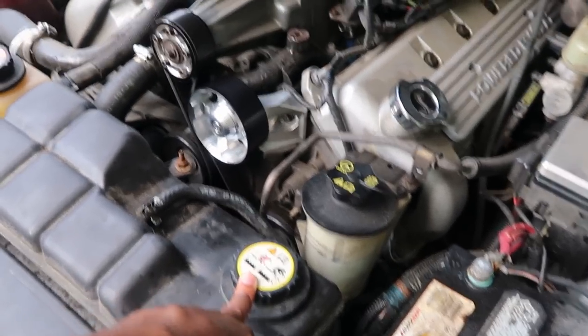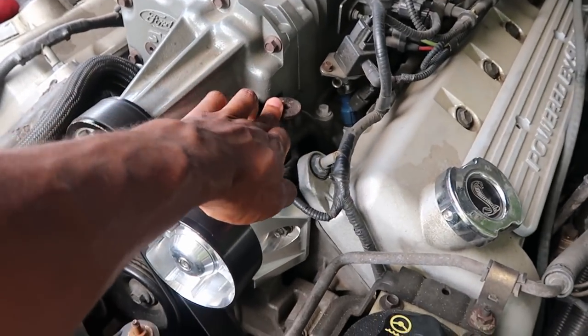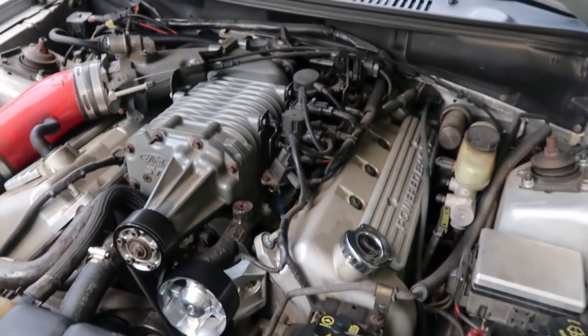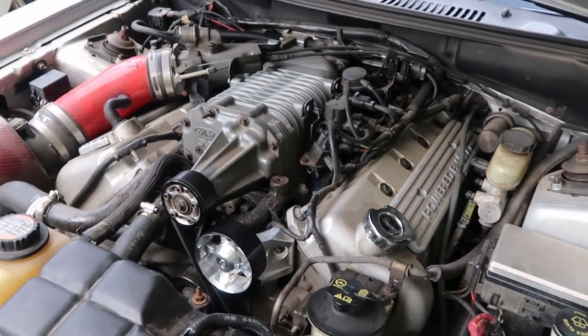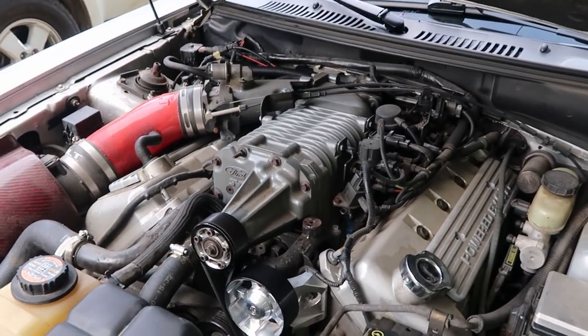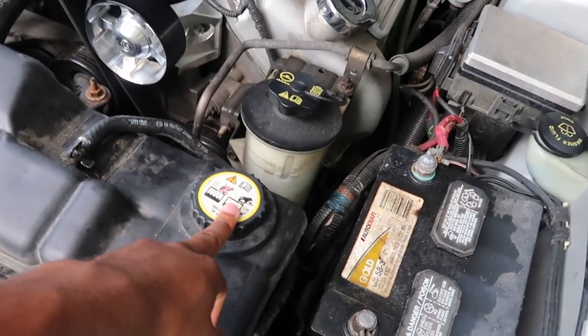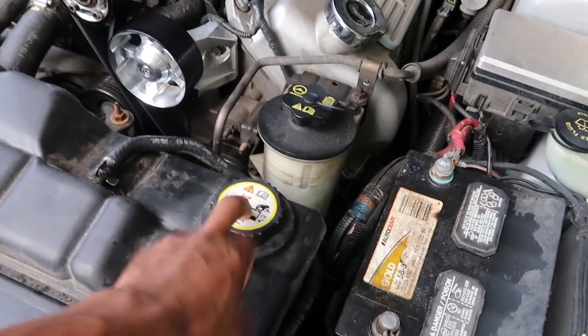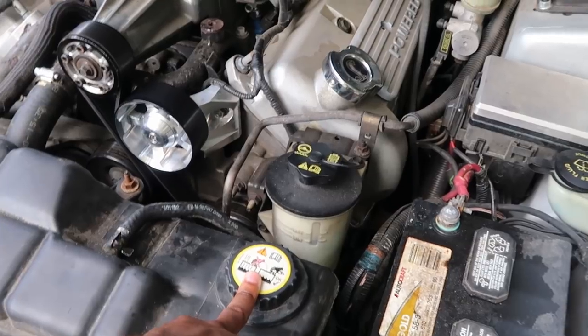I'm not supposed to fill it up from here — I'm actually supposed to fill it up from here, because this is the highest point. Then I would have to burp it and do all those procedures to get my car running right. I didn't do that, and I ended up trying to burp it from the wrong location, which is a bad idea.